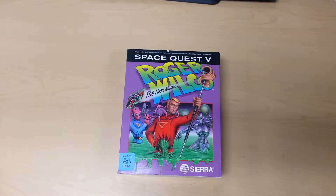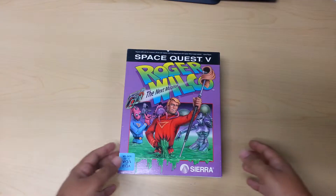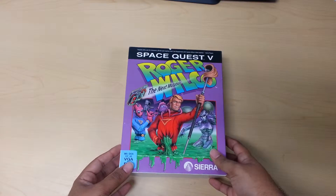Hello everyone and welcome back to my channel. Today we're going to be reviewing Space Quest 5: Roger Wilco, The Next Mutation.